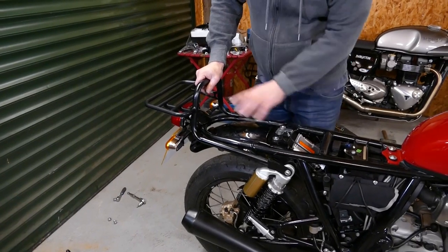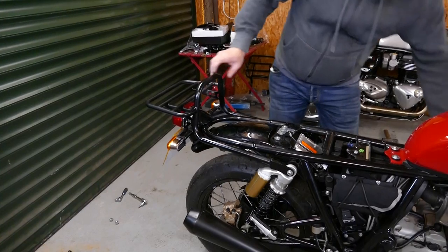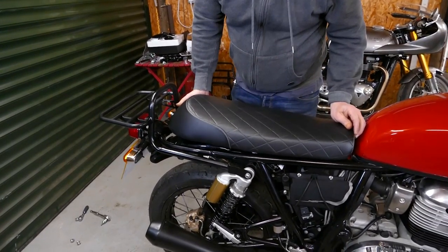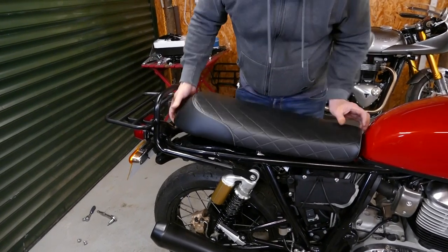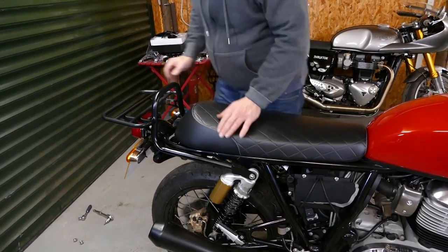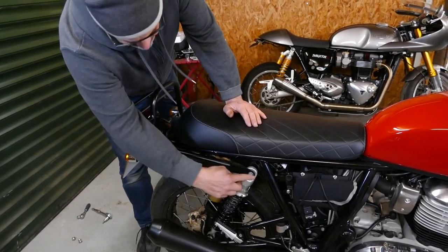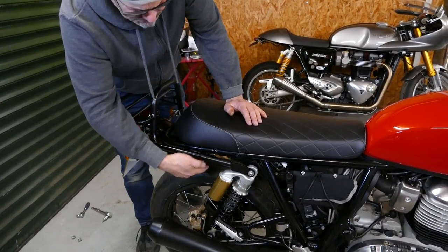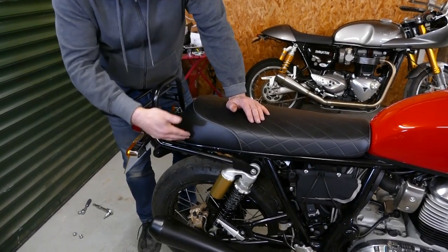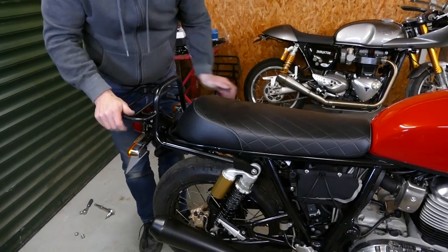So that's the rack all fitted and tightened and torqued. You can just refit your seat now and your side panel and that's all ready to go. As you can see, the rack now has six mounting points onto the bike, and it also has a small amount of triangulation on the back end here for increased strength.